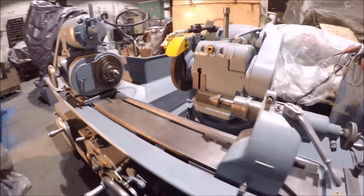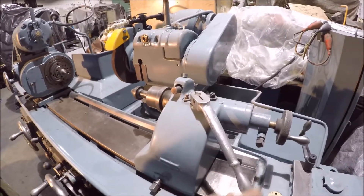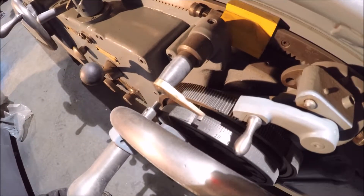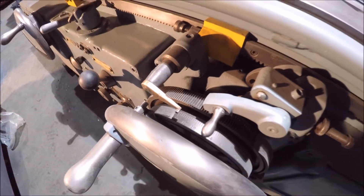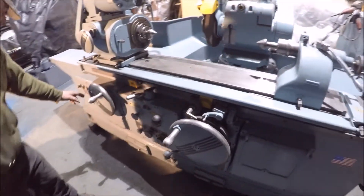I set up the coolant obviously. Here's a quick action tailstock. The machine also has an auto index feed on it, which feeds to where you adjust the stop to. Set the spindle up here.